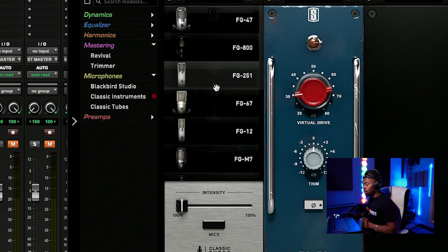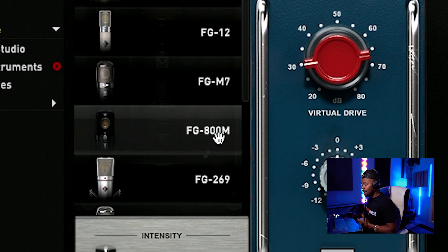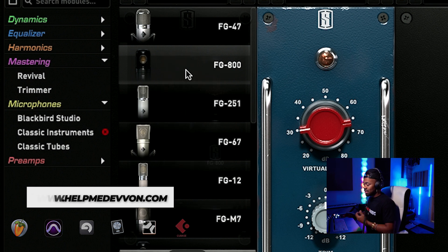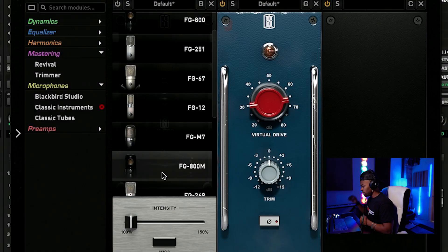Something interesting I need to point out: sometimes you'll see an FG800, which is modeling a C800, and then you see an 800M. What they did — and it's kind of genius — is they felt that not all mics age the same. What makes mics unique when it comes to these types of microphones is how they age, and as they age they have different characteristics. So for the FG800, it is a newer C800 versus the 800M which is considered like a 10-year-old C800, which is pretty cool. They do have two different sonic characteristics.